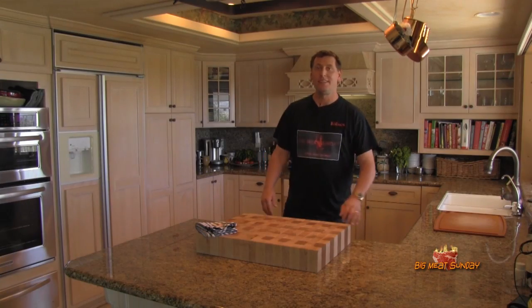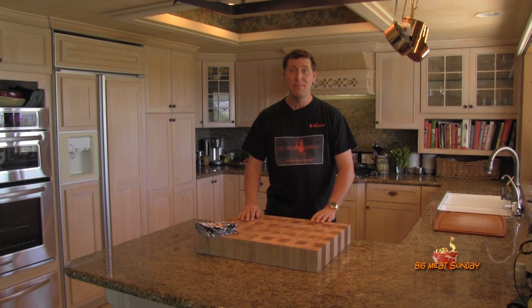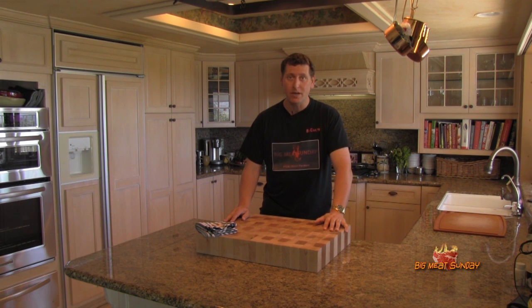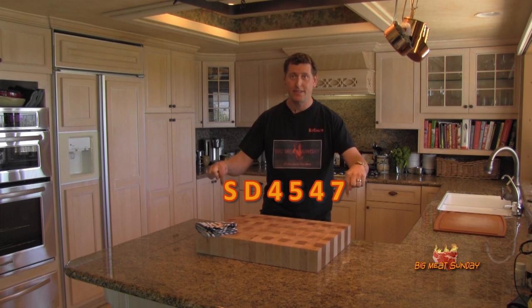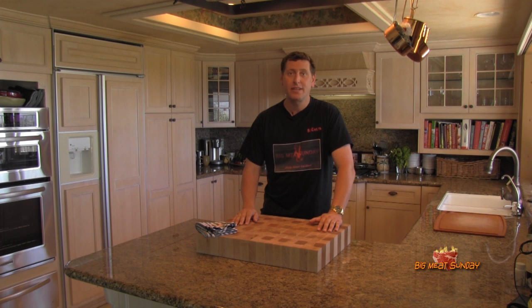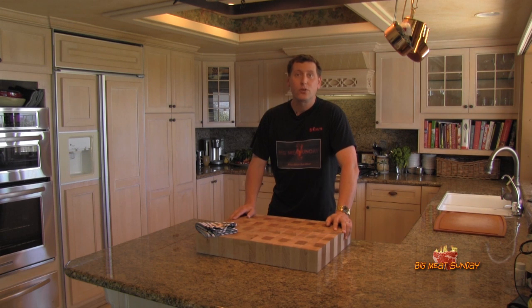Welcome back to another Big Meat Sunday. Today I've been motivated — Greg over at Ballistic Barbecue is doing a contest with some insanely generous prizes, and I'd be foolish not to enter. This recipe is for Greg over at Ballistic Barbecue. If you don't know him, that's SD4547 — I'll put the name and link down in the description box. Go ahead and check him out, and if there's still time, you should enter this contest as well.